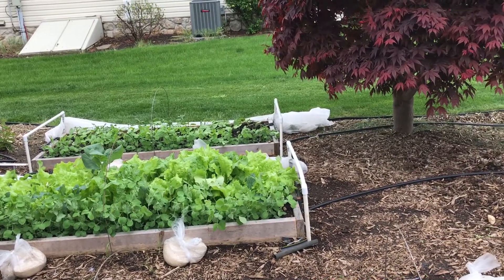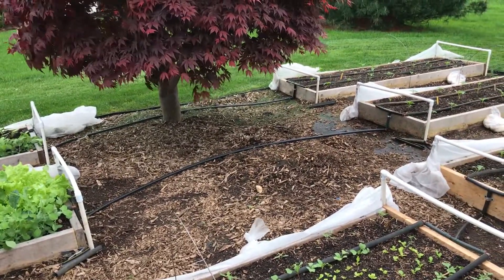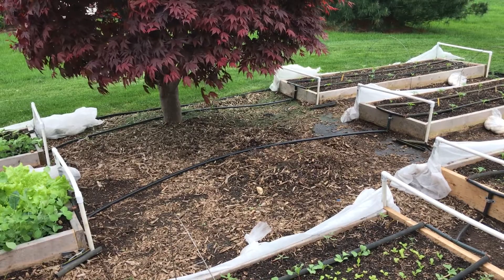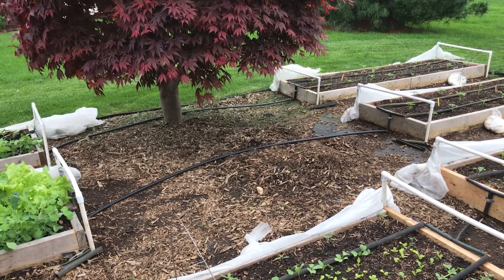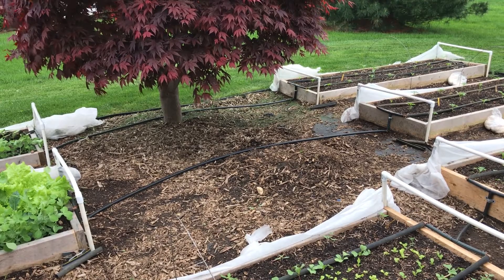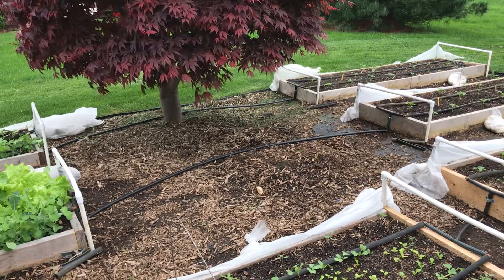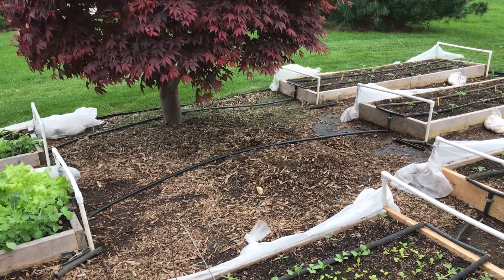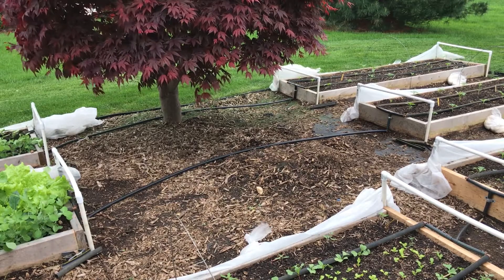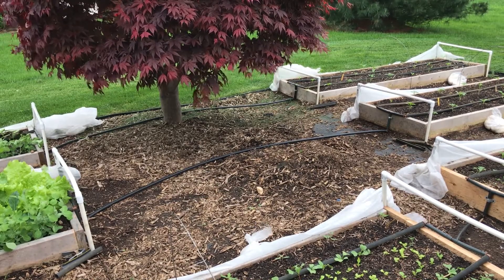I just want to mention that my garden looks kind of crappy right now. I'm digging up all this mulch — getting the mulch out of here — and I'm going to put the redstone down. Then I won't have to worry about mulching anymore. The mulch degrades, you get organic matter, the weeds start to grow, and I got tired of that. So I'm just going to get rid of it, throw the stones in, and I won't have to worry about that ever again.